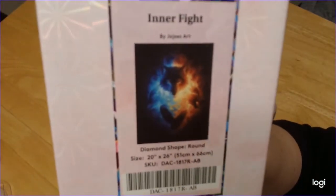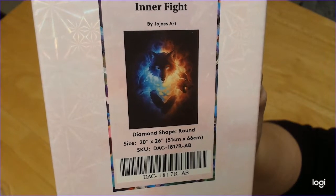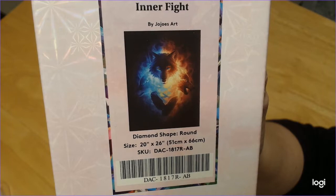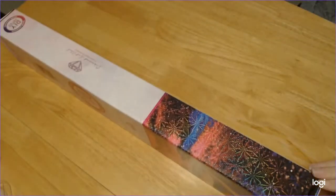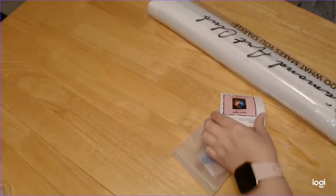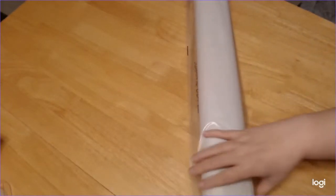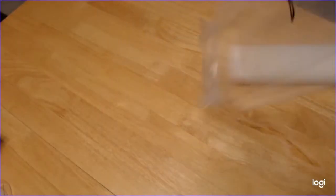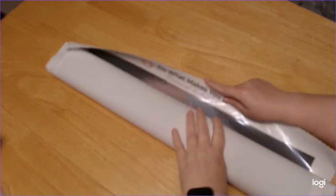Last one for this evening, and saving the best for last! This one is Inner Flight by JoJo Arts. Yes, I got this as a new release — had to order it of course, because one: it's a wolf, and two: it's JoJo. This one is also a round, and it is 51 by 76. These kits were all reasonably sized, which is awesome — not too terribly big and not too small. Toolkit, sticker, sticker, toolkit.